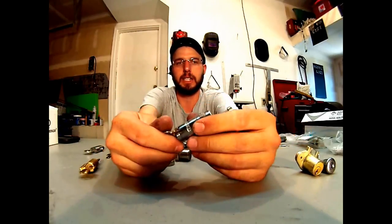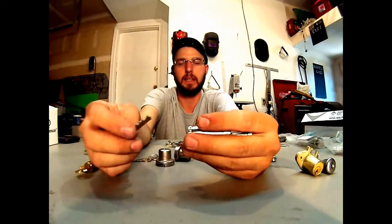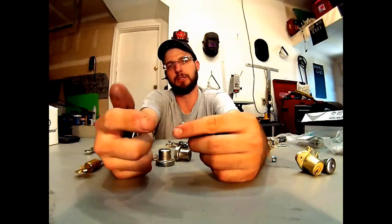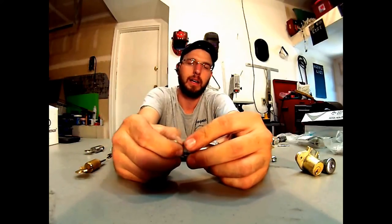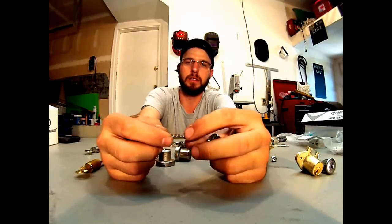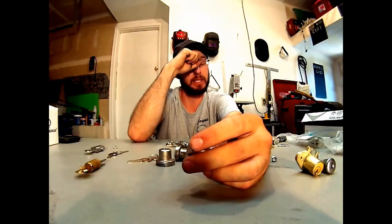Basically high security. You can rekey these, but you're basically engaging a sidebar so it doesn't have vertical pins for you to try and pick. I have seen some people pick Medicos — it's going to be a hit in this game. I've seen the smaller ones, the three and four pin ones, get picked pretty easily, but not these as much.